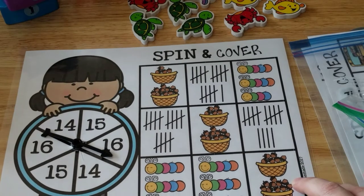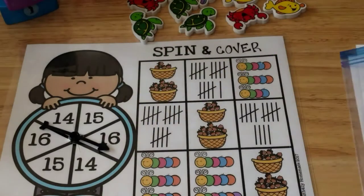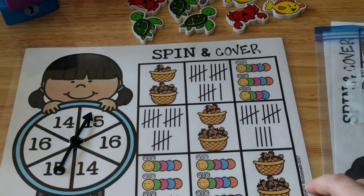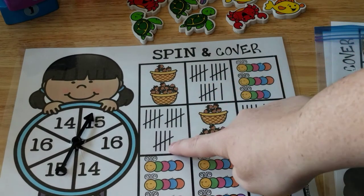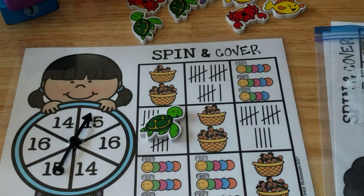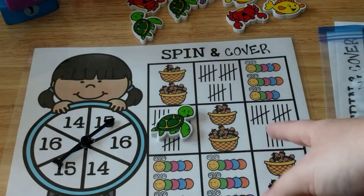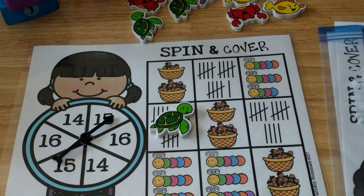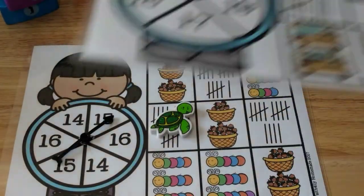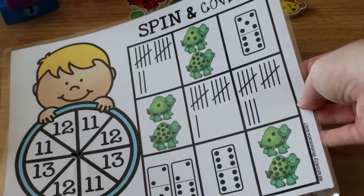Now for math, I have my Teen Number Spinning Cover activities. He's going to spin, and whatever number it lands on — say 15 — he's got to find a 15 somewhere on the mat, shown in tally marks or other representations, and cover it up. I have some erasers he can use, but you can use any manipulative you want. He just keeps spinning and covering until the entire mat is covered. I have a couple of different mat options, and I just need to add the spinner when we go to do it.